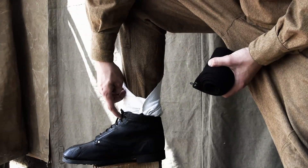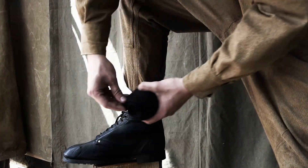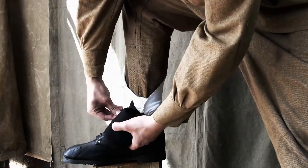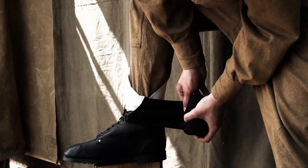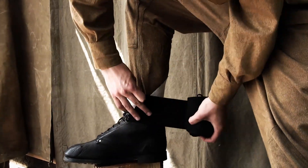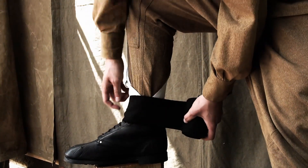Attach the hook somewhere there, because the first round of wrapping must be on the boot. Wrap very tightly. First round is ready.